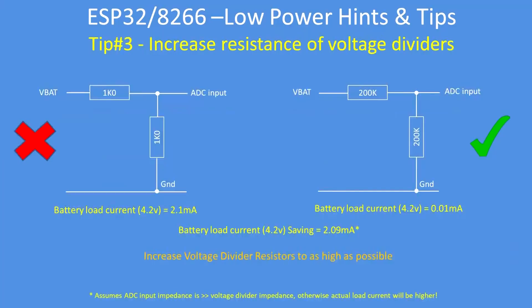The next tip is to increase your resistance values. If you've got a voltage divider to monitor battery voltage, don't use very low values. On the left hand side I've used 1k resistors to divide the voltage in two, but that puts a permanent load on the battery of two milliamps. If you use two larger values giving the same voltage division, the current consumption is dramatically reduced. Use as high values as practicable. In both cases I've assumed there's no current flow into the ADC input, but in practice there is, though it's usually very small.